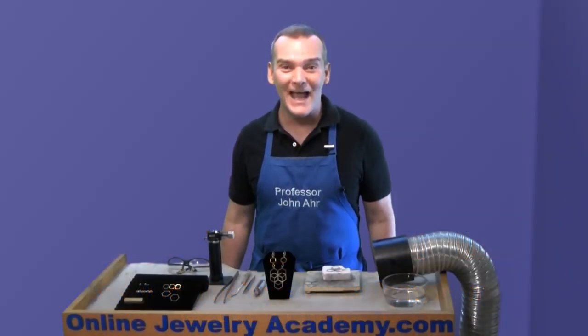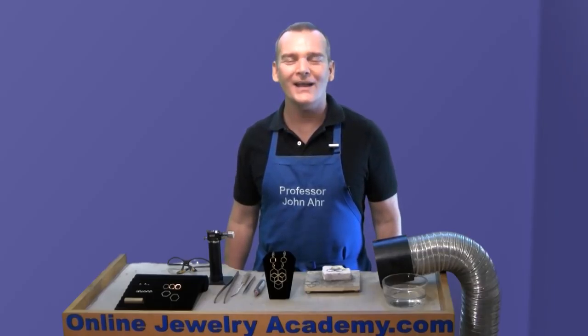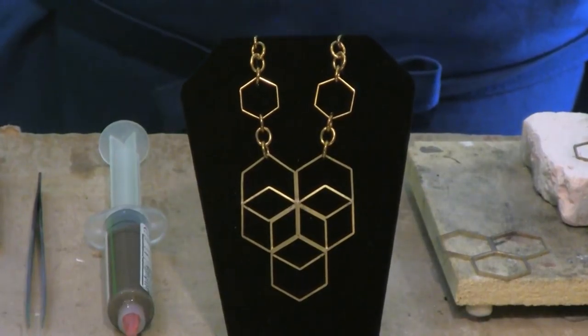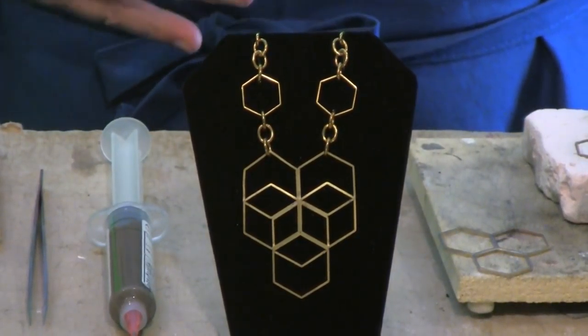Hi, welcome to the Online Jewelry Academy. I'm Professor John R and I'm your instructor. In this video, I'm going to teach you how to make this open hexagon pendant necklace.